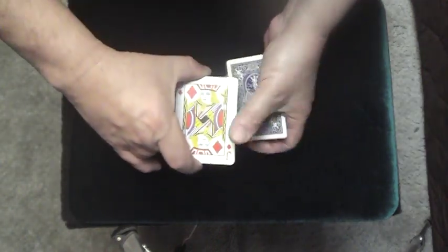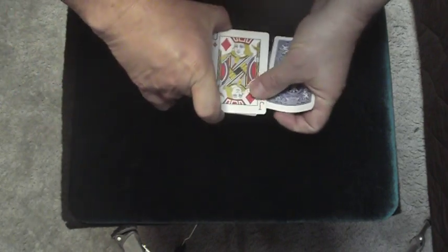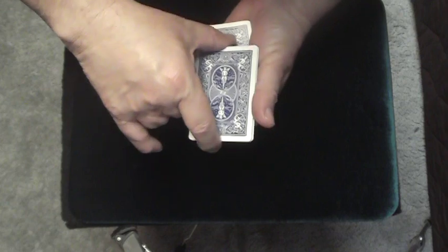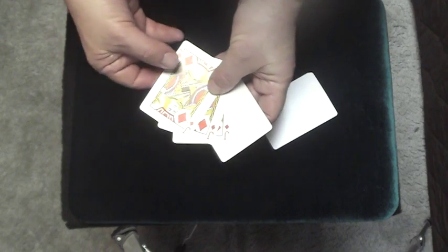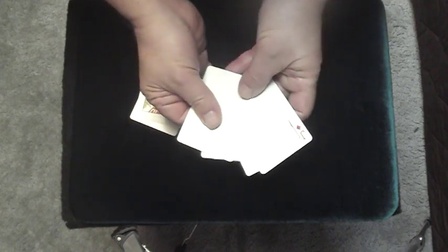I'm going to turn over the jacks one at a time and say I have one jack, show the audience, come back, drop that jack onto the blank deck. Then I do the same thing with the second jack, except I don't drop it — I just show it to them. Third jack. And of course the fourth jack — nothing gets dropped. I square those up and lay the blank cards over here. So in essence what I have is three jacks and a blank card here, and on this side I wind up with three blanks and a jack.